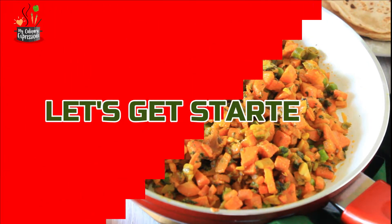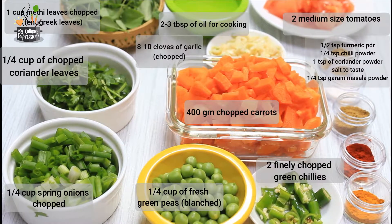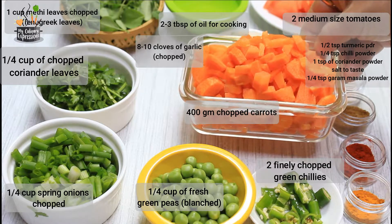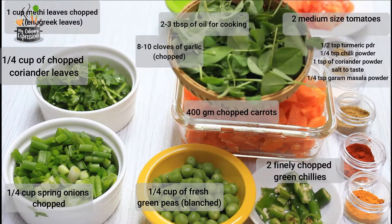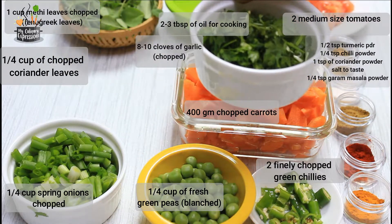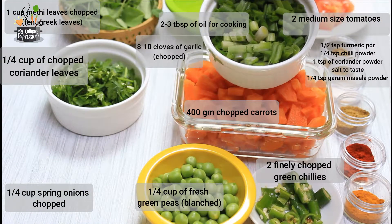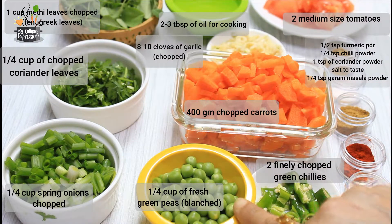If you're new to this channel, hit the subscription button and press the bell icon to receive notifications. Now without much ado, let's get started. Here are the ingredients: we have around 400 grams of chopped carrots — I've used orange carrots, but you could use red carrots — and one cup of chopped methi leaves, that is fenugreek leaves.